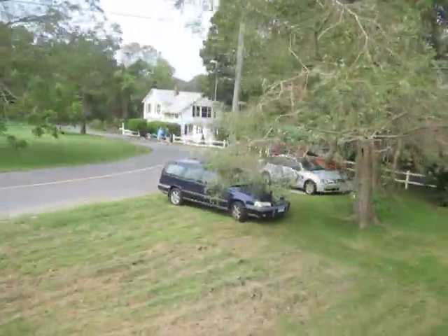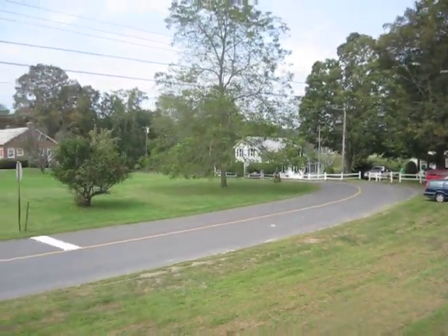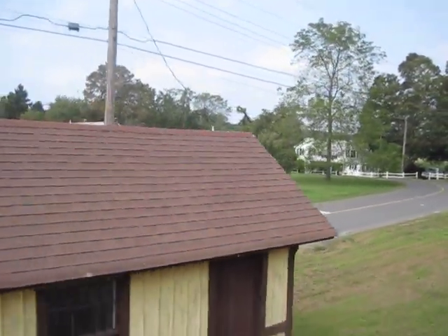Does it look like a remote station roof? Yeah, that one? Yep, yep. Because it needs to be skinnier. And when they moved it, they made it wider.